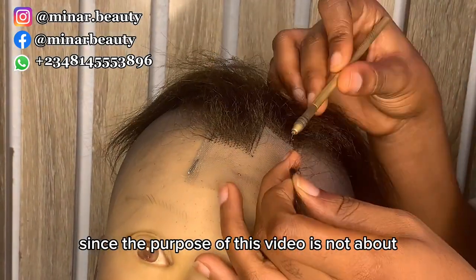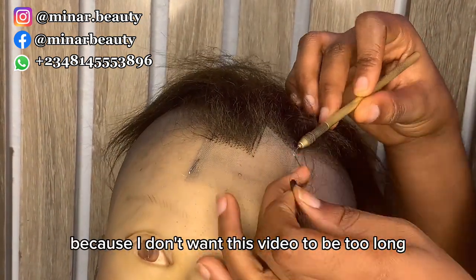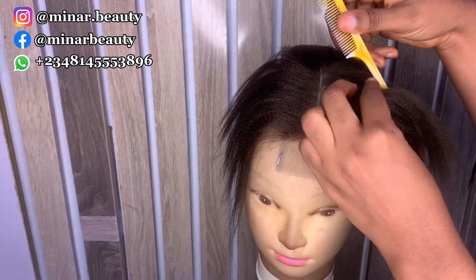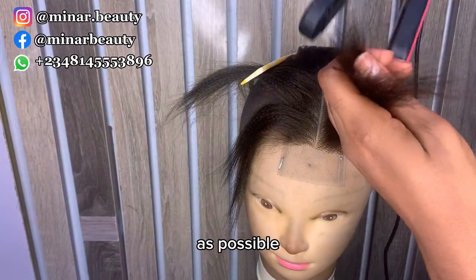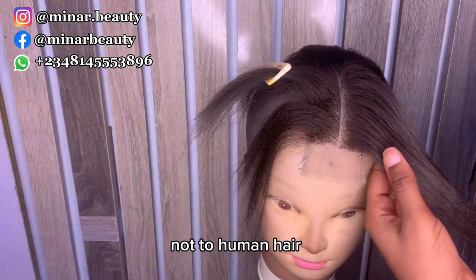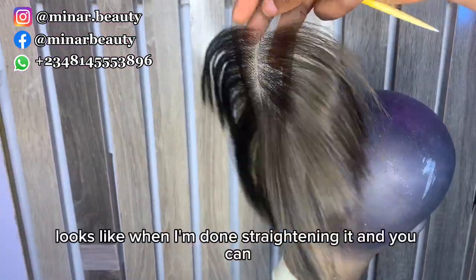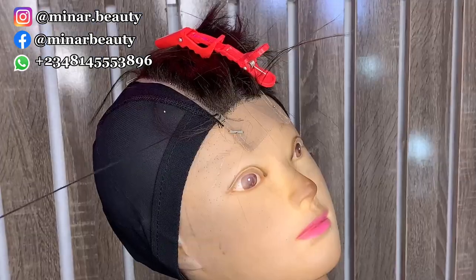Since the purpose of this video is not about how to ventilate the closure, I will fast forward this part so the video isn't too long. Here you can see how neat and natural the closure ventilation looks. Next, I straighten the hair to be as smooth as possible. Since we are working with attachments, make sure the straightener is on the lowest heat so you won't burn the hair.